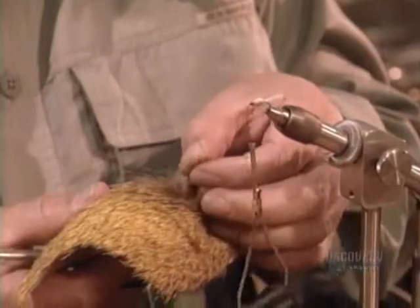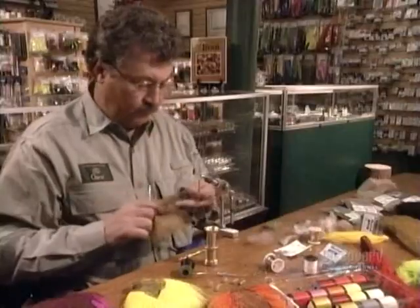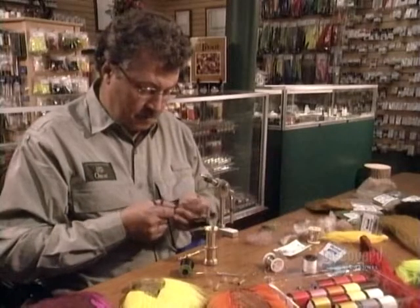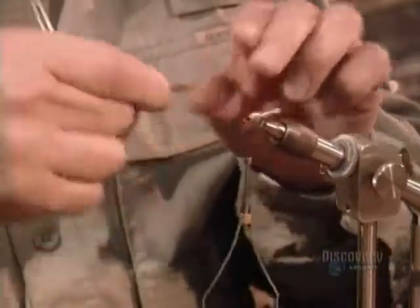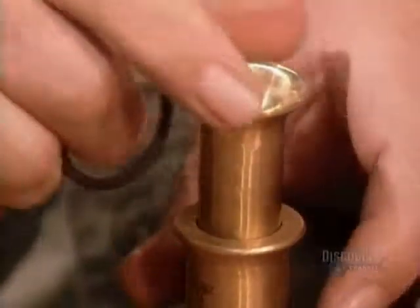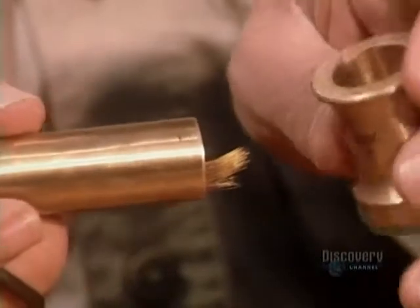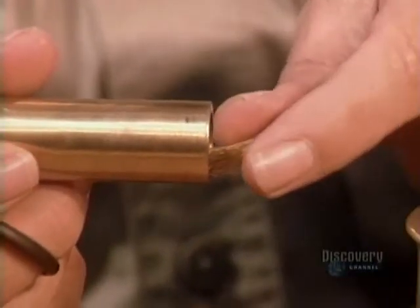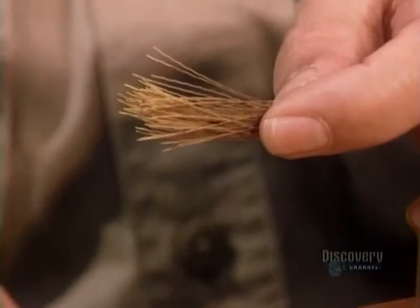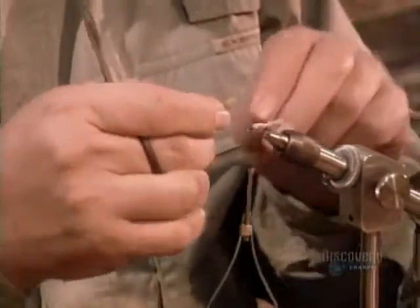To simulate the wings, the fly maker uses dubbing made of deer fur. He cuts off the long, coarse hairs known as guard hairs, then places them into a device called a hair stacker. He shakes it, turns it to the side, then opens it up. All the hairs are now evenly aligned. He measures the length he needs to create the fly's wings.